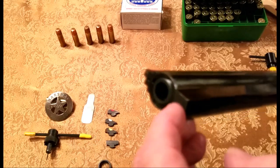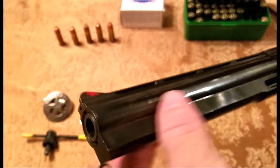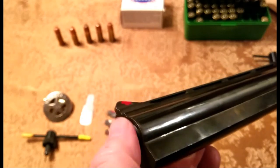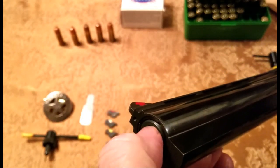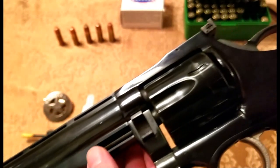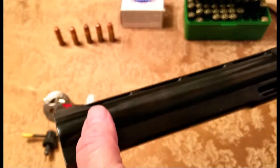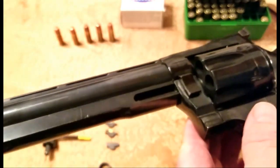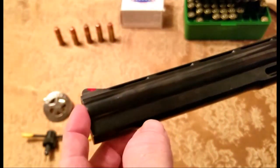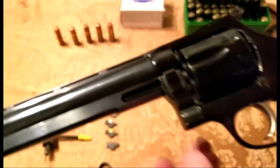It has a locking lug right here that holds what we call the shroud. The shroud is a hollow piece that slides off, and inside it is the barrel. The outside shroud comes off kind of like a skeleton. The lug up here — when you tighten it down, it pushes the shroud down against the frame, securing the shroud and the barrel at the top. The barrel itself is also screwed into the frame.